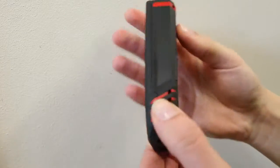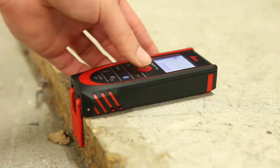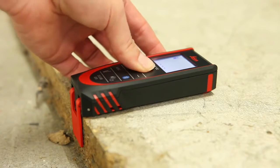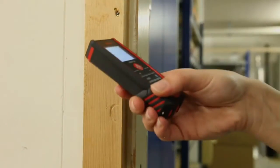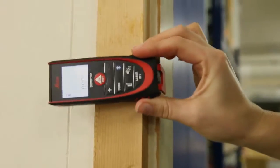When you flip up the end piece, creating a 90° angle, the orientation of the end piece is automatically detected and the zero point is adjusted accordingly. You can hook it onto a corner so that you know you are getting an accurate measurement straight from the back of the unit.